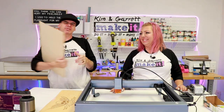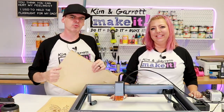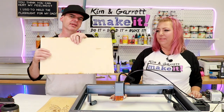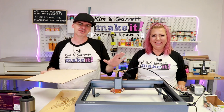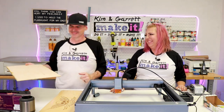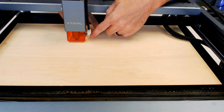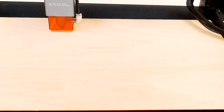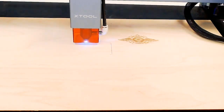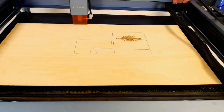Project number six: phone stand. I didn't want to just engrave everything, so I'm making a phone stand out of eighth-inch birch plywood — that way I get to cut too. For the birch plywood, cutting settings were 100 power, 2 millimeters per second, one pass. For the engraving, 85 power, 100 millimeters per second, one pass. The whole phone stand only took 13 minutes to cut and engrave.